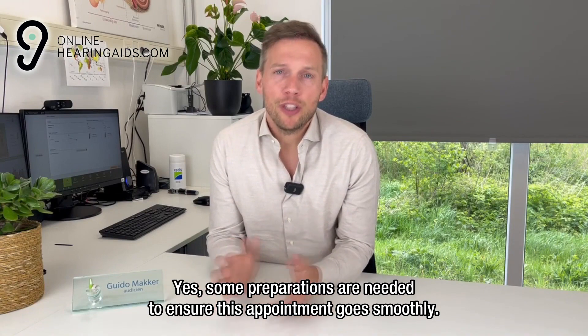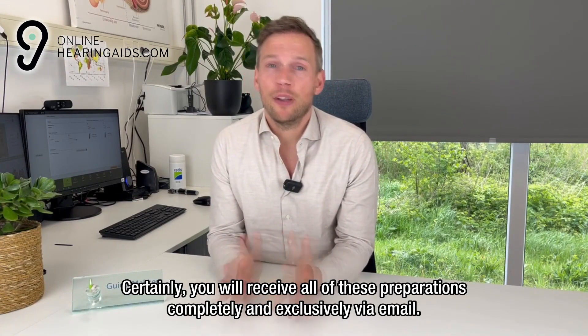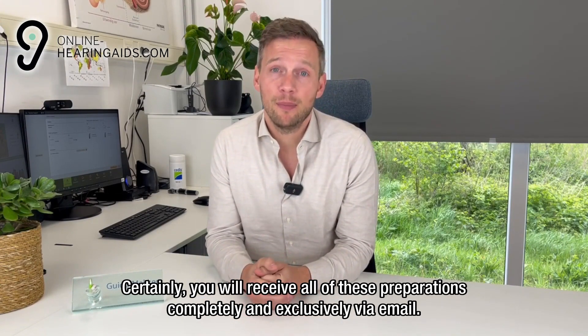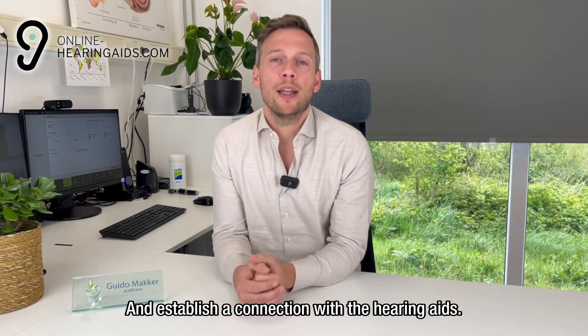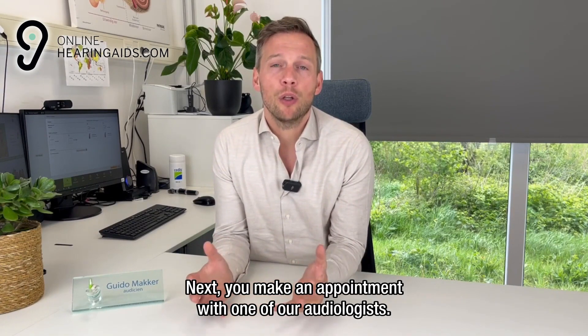Some preparations are needed to ensure this appointment goes smoothly. You will receive all of these preparations completely and exclusively via email. Essentially, you will need to install an application on your mobile device and establish a connection with the hearing aids. Then you make an appointment with one of our audiologists.